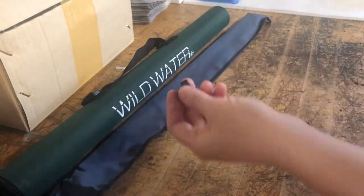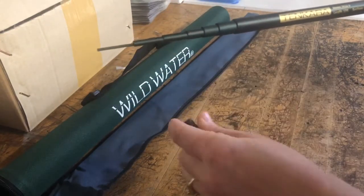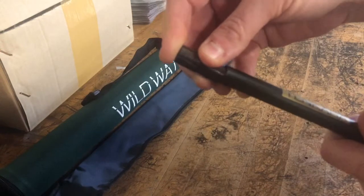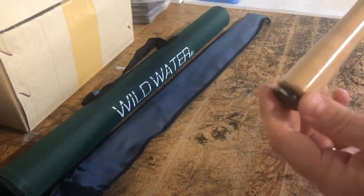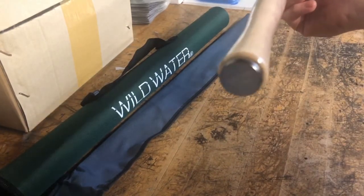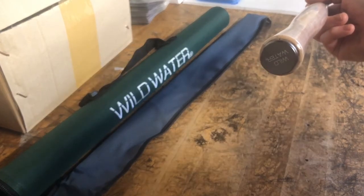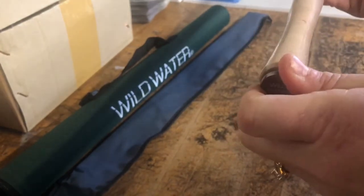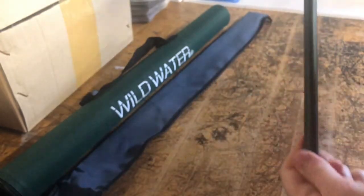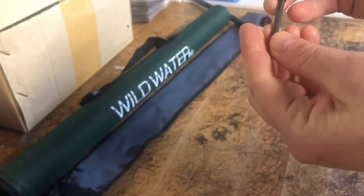I've taken off the plug at the end of the handle section so that I can see my sections. I'm going to collapse them back in and replace this plug. At the end of your butt section you have an end cap right here, and this end cap actually screws on and off so that you are able to access your sections. I'm going to unscrew it and set the handle aside — what I want to get down to is the smallest sections.